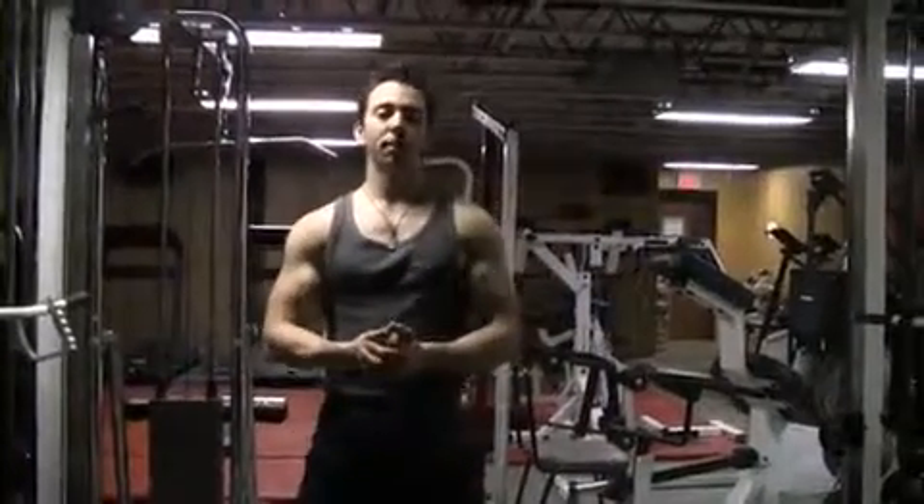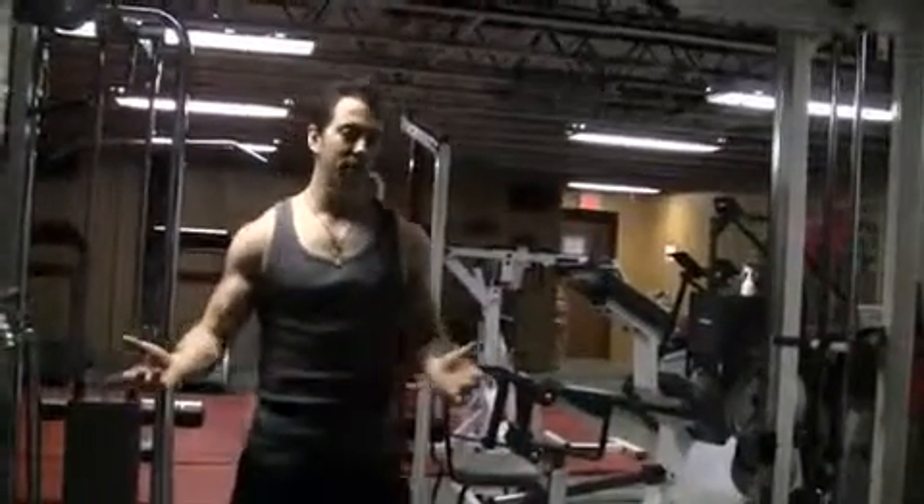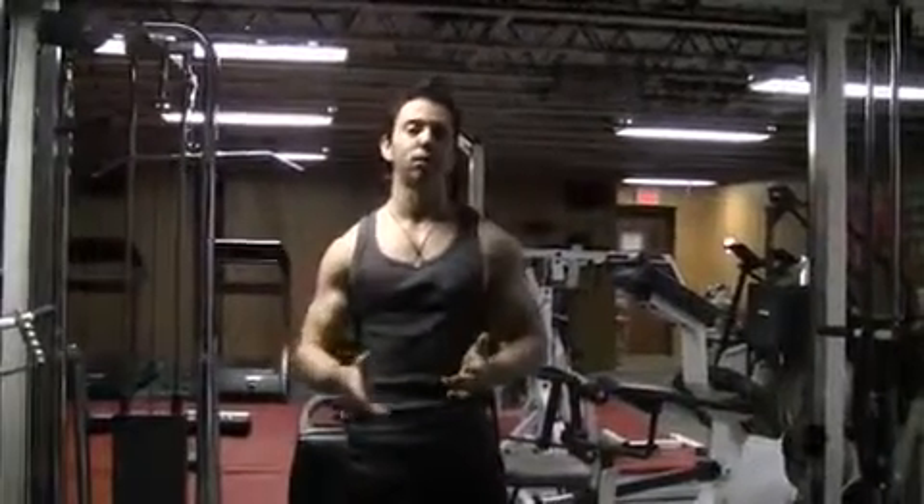Hey guys, Joey Vientor from Bowlsabuff.com and I'm here today to share with you some of the secrets that I've found through my experience of working out and training clients to blast through any kind of plateau that you've reached in your workouts. So today we're going to concentrate just on shoulders.